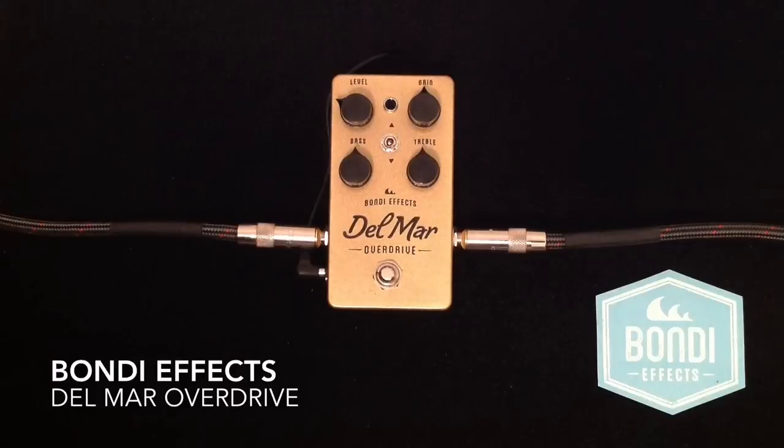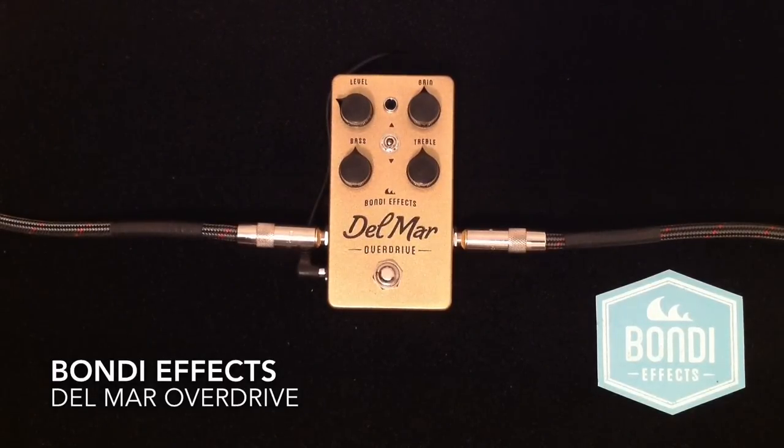Hey everybody, Curtis here with another pedal demo for you. This time it is the Bondi FX Delmar Overdrive. I'm going to be using my Gibson ES-335 guitar going into my Matchless Chieftain amplifier into its 112 speaker cabinet, mic'd with a Sennheiser E906, and here is my clean tone.